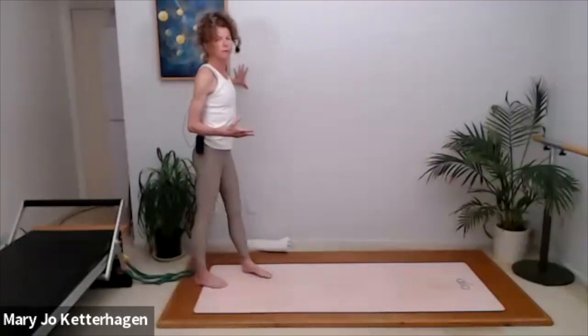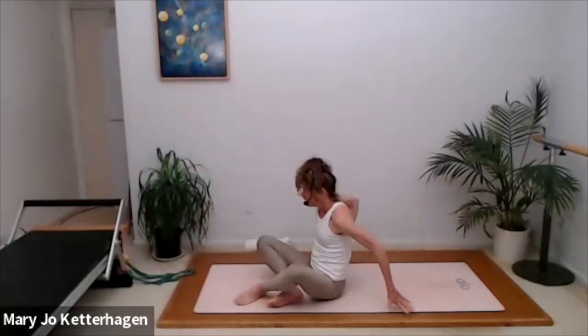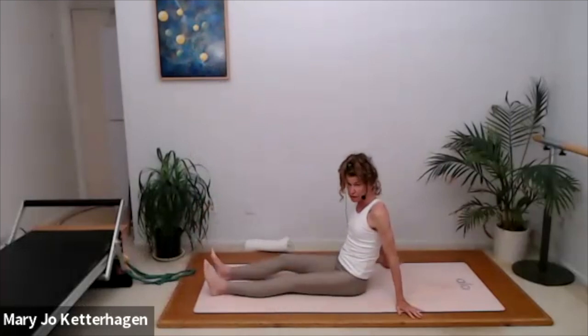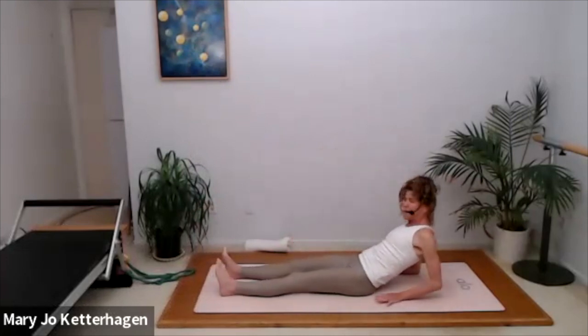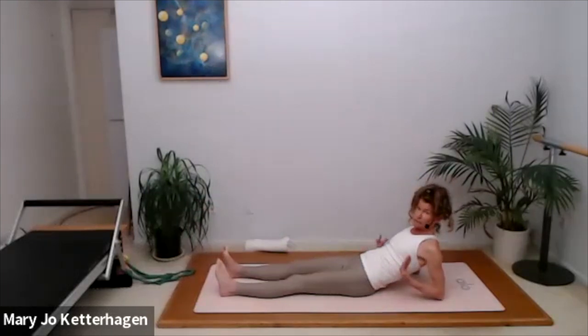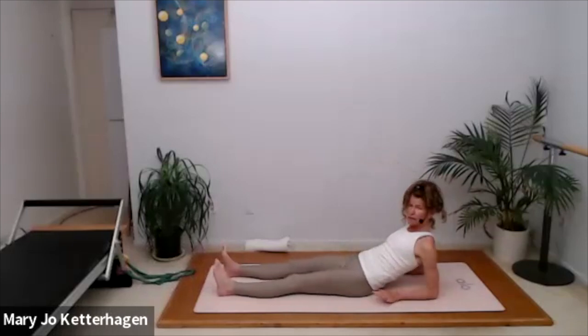Now we're going to do one more thing in a sitting position, and I'll give you lots of options. Meet me on the mat — we'll lower down. We're going to work with our legs in a straight position. It's really hard for a lot of people to sit up tall with shorter hamstrings. I would start with yourself lying back on your forearms — you can also lean back on some cushions. Push through the forearms and set your shoulders down your back.